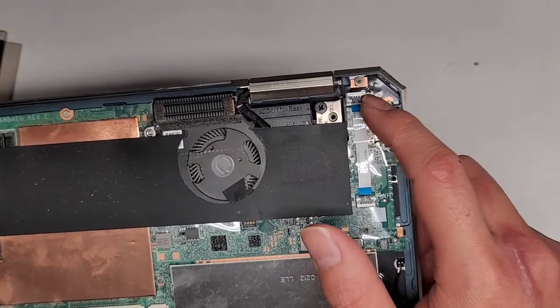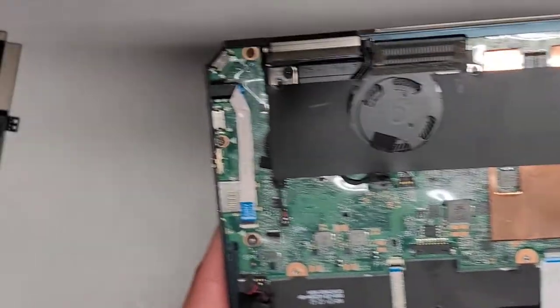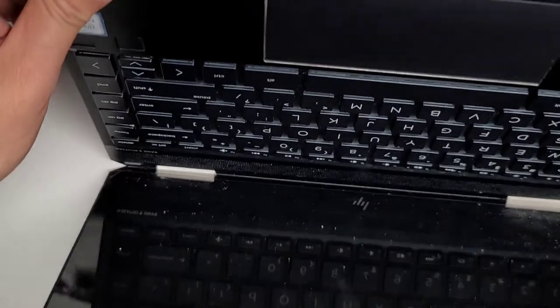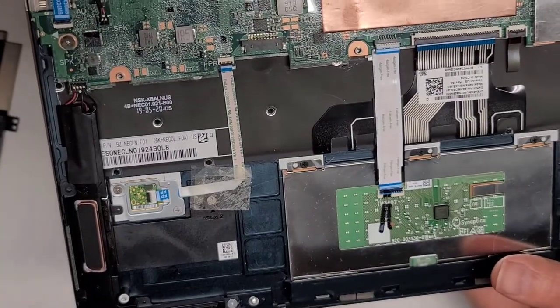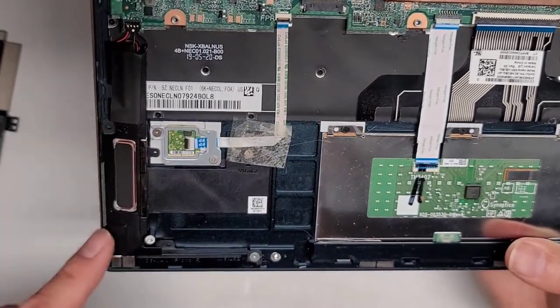It looks like the power button is right here if you wanted to remove that — there's one screw. There's the cable here — I think that might be for the audio jack. I don't want to mess around with this too much because of the customer. This is the touchpad cable, and then the other speaker connector here.